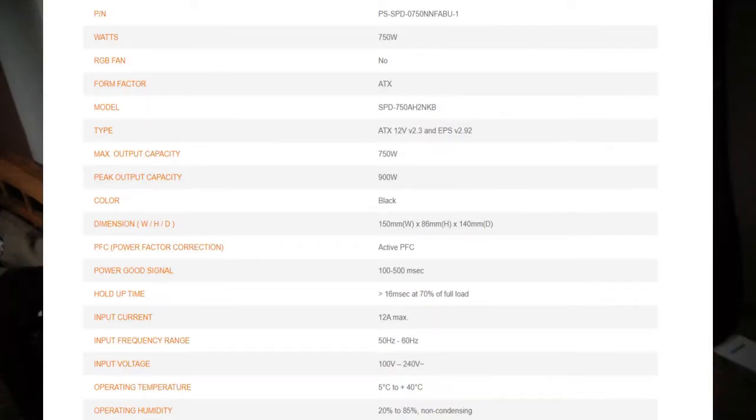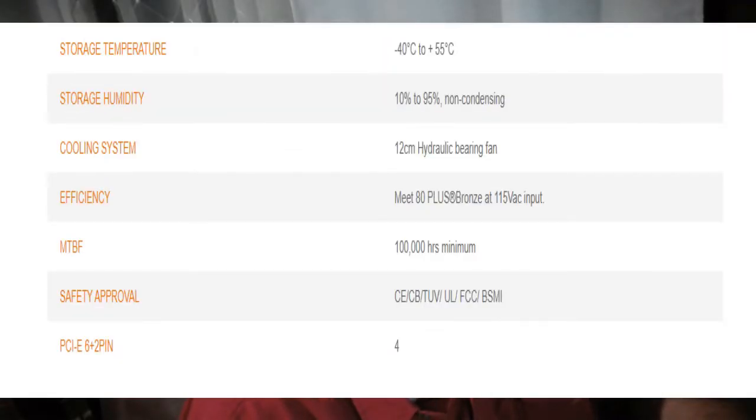I can tell you a lot about this power supply. It's 80 Plus Bronze, 88% power efficiency. It's the Smart BX1 series, available in 450-watt through 750-watt models. It's constructed with a 120-millimeter hydraulic ball bearing fan.